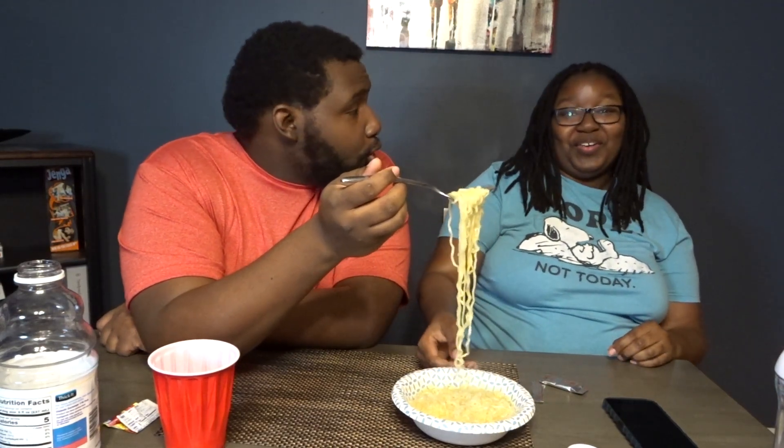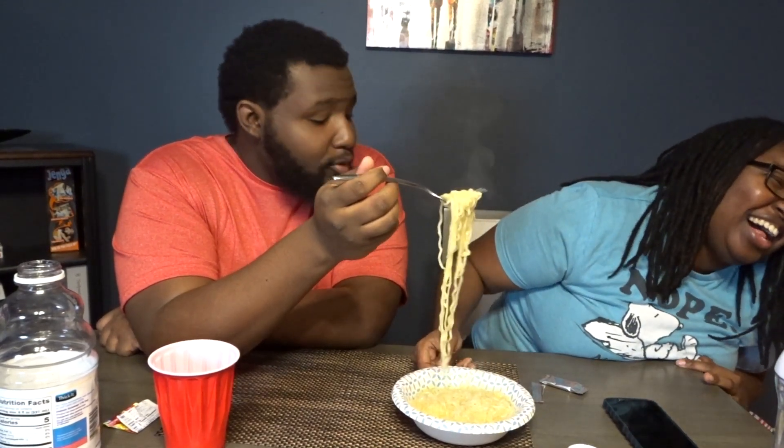Don't worry about it. I don't need you to feed me. Come in, sweetie. No. Say ah. No. Say ah. No. We're not saying no. We're saying ah. Come on, let's go.